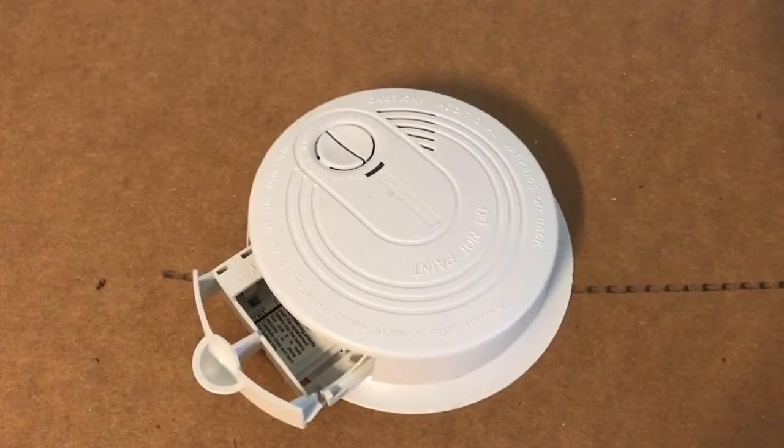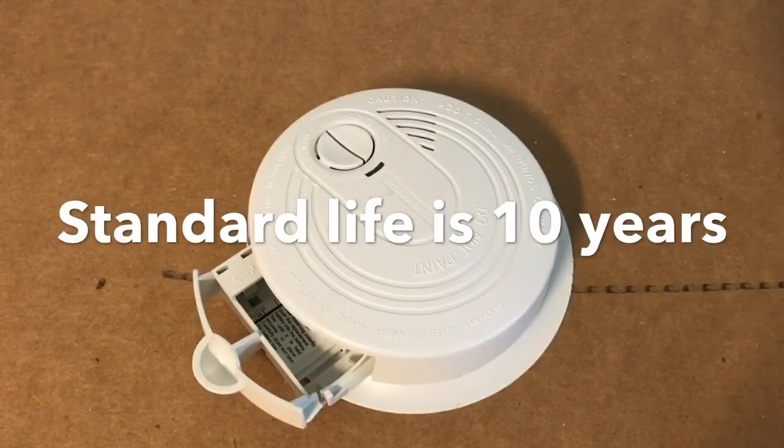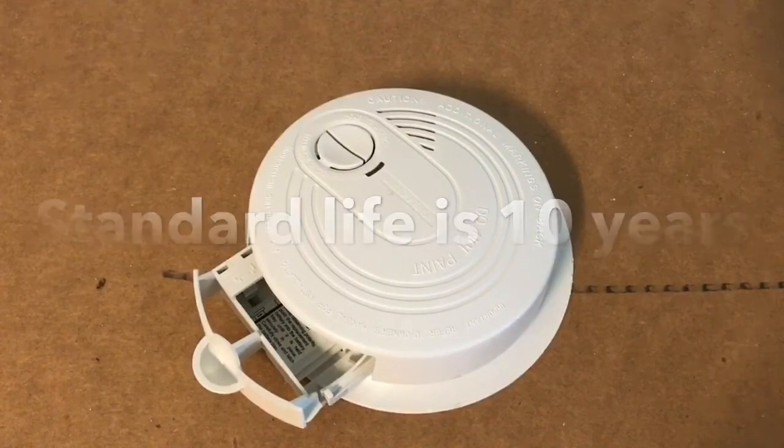Hey YouTubers, good morning. Just thought I'd make a video. Got woken up at 4 a.m. by this unit, which is an end-of-life smoke detector. It's part of a chain of smoke detectors in the house, and when one of them is at end of life it sets the whole chain off, so everyone got woken up at 4 a.m.